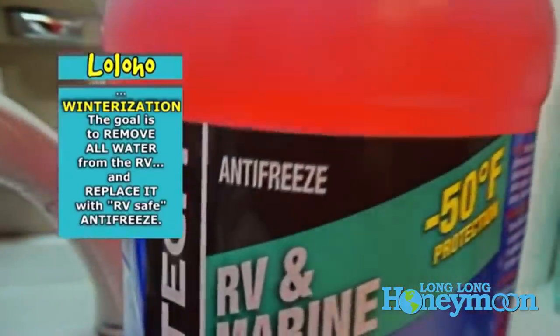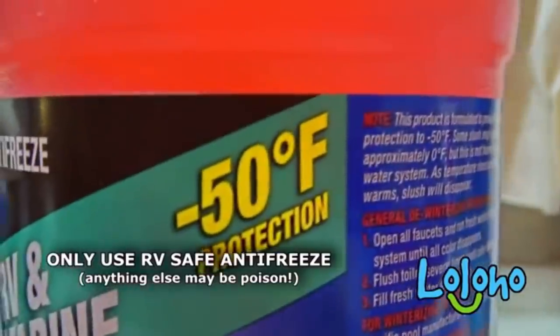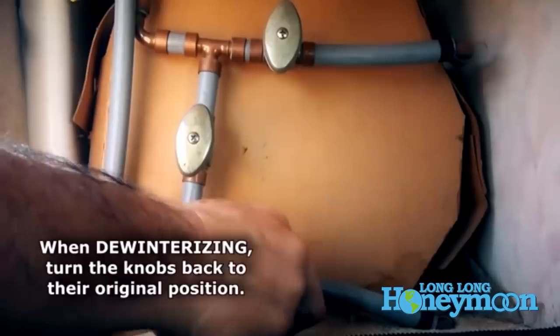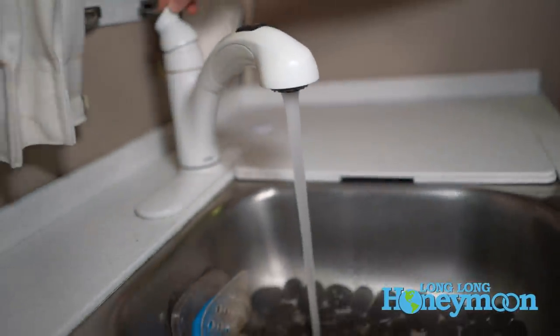So if you winterized your RV, you did one of two things: you either used an air compressor to blow the water out of the lines, or you added RV antifreeze to all of your water inlets and ran it through your system. If you added RV antifreeze, you have to flush it out before you can use your RV. Fill up your fresh water tank with clean water, come inside, turn on your water pump, and open all your faucets and let the water run out. RV antifreeze is pink in color so you can see it coming through your faucets — turn them on and let them run until they're clear. You'll probably want to do more than one fresh water tank of water through the system, so be somewhere with access to a dump station because you may need to empty your gray and black tanks a couple of times.